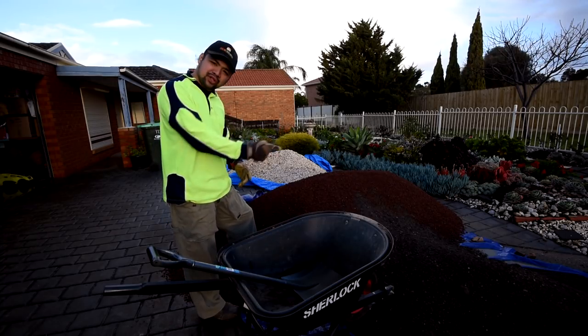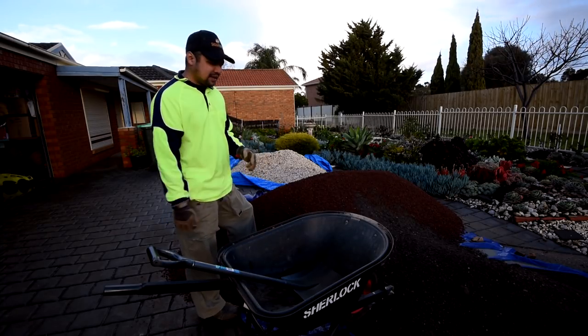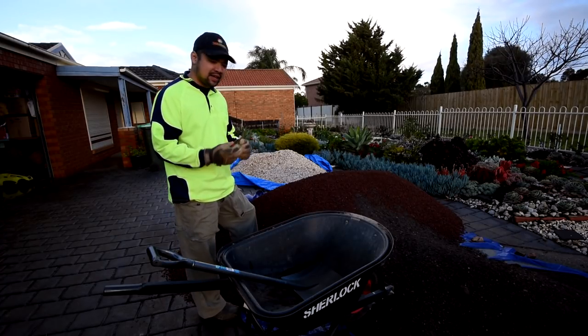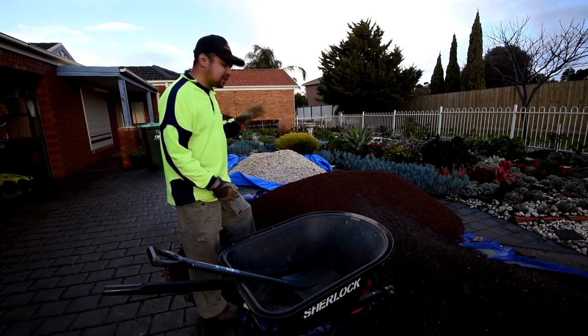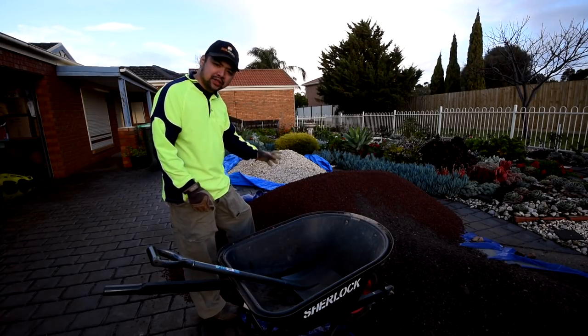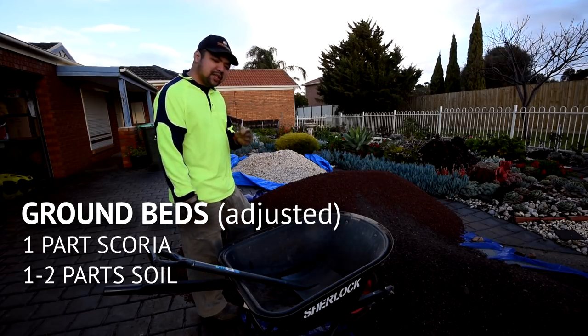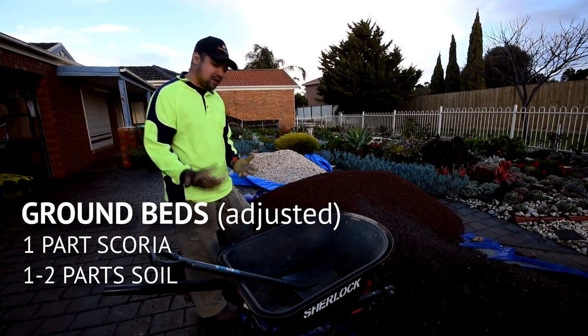The ratio depends on how loose my garden soil already is. In case the soil base I get is rather sandy and doesn't drain as well, then I would just have to increase the composition of scoria — I'd often go with one-to-two, or sometimes even one-to-one, depending on how much scoria I have.